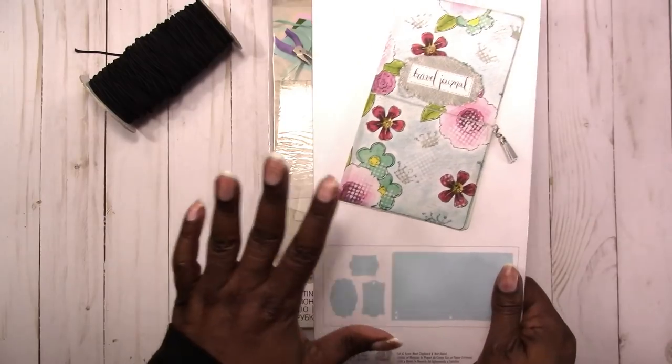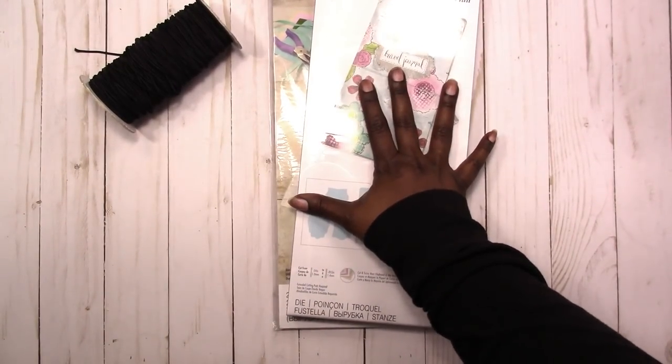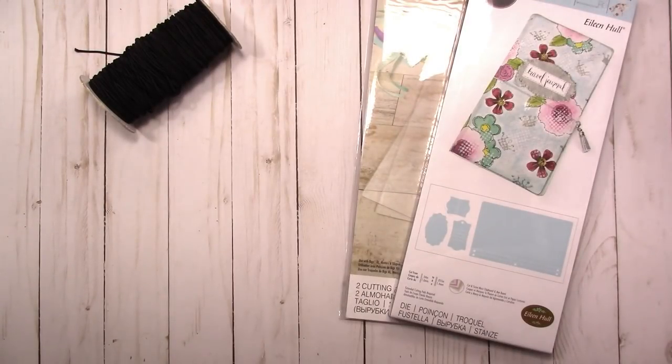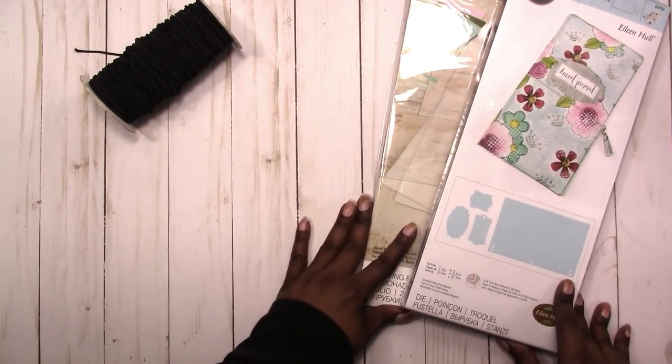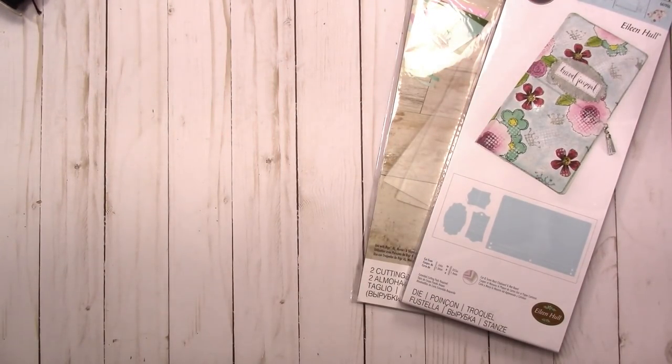I will be coming back to show how to use this in a future video, but I was excited to get this. I plan on getting out more items and making more notebooks and things like that available in my shop, so this is a great way to get started.